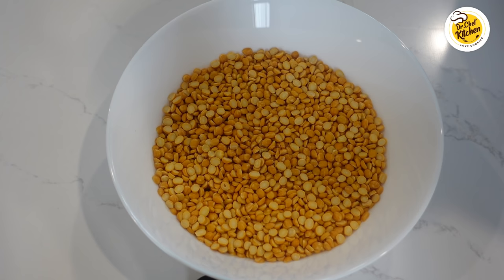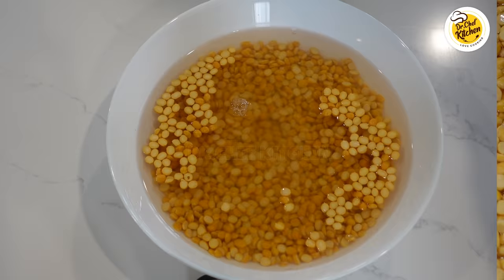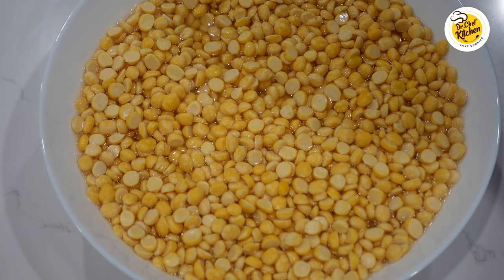First, let's take two cups of chana dal split chickpeas and soak it in water for two hours. This is chana dal split peas after two hours of soaking in water.